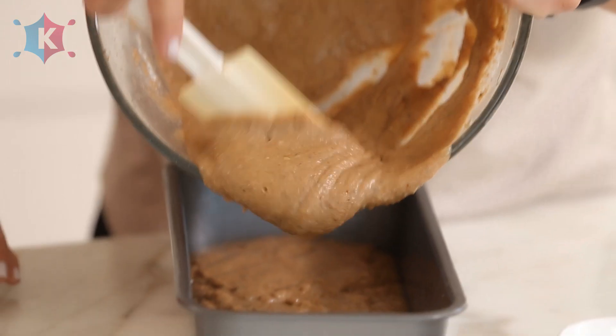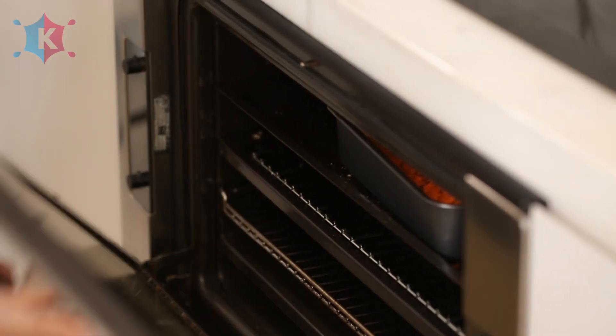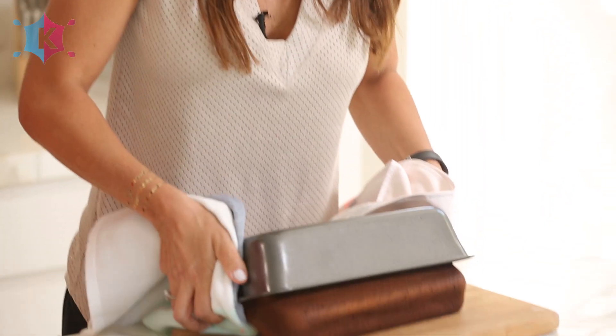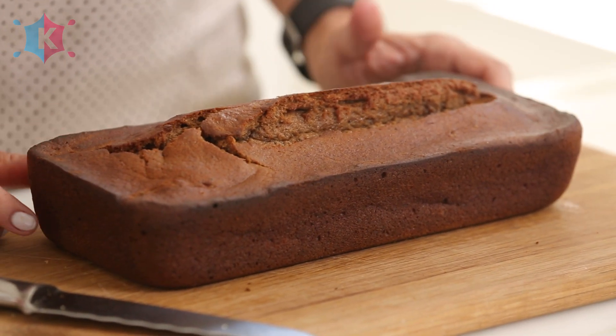Pour the batter into the loaf tin. Now we're ready to put it in our preheated oven. I would check it after 35 minutes and do the knife prick test. Yes, it can be frozen — it's really good, frozen for up to six months, and it tastes delicious once it's thawed out.